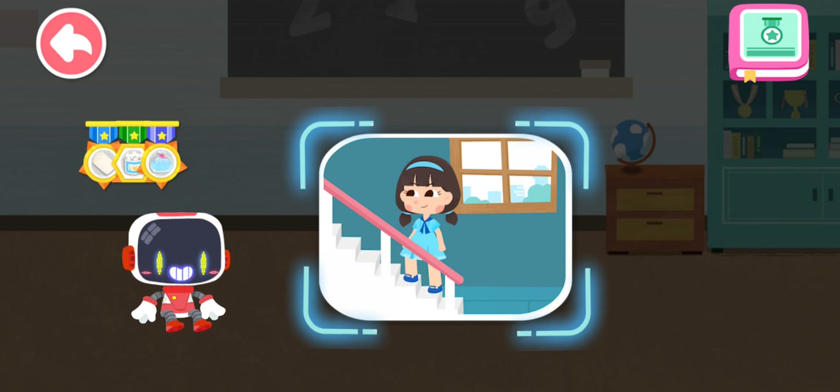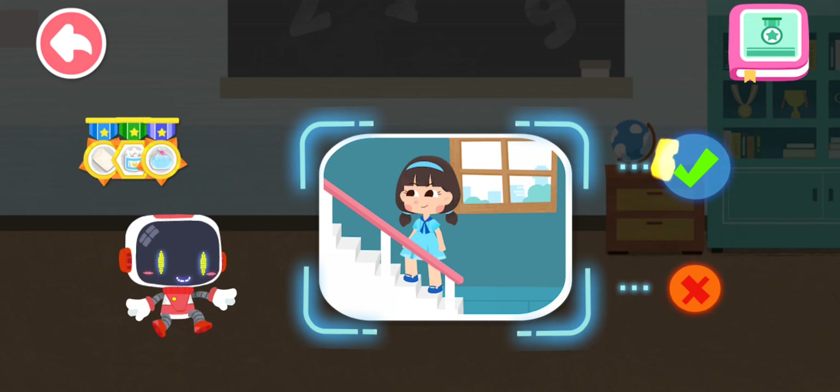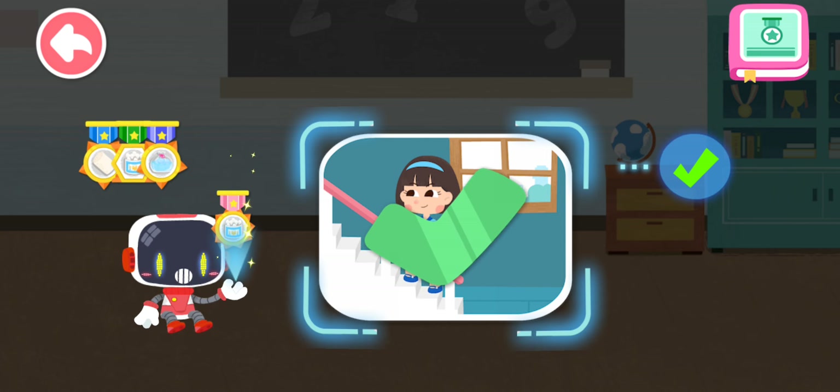Is it right to behave well and not chase around when taking the stairs? You are right, that's the right thing to do. You're great. Congratulations on winning a badge.